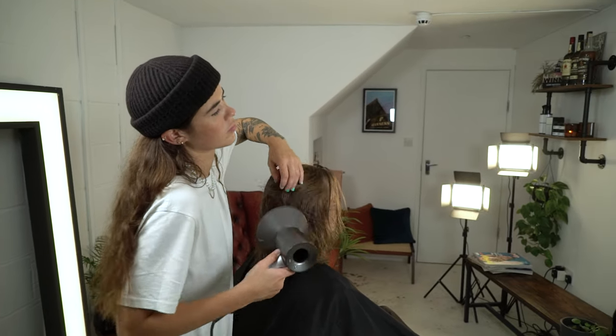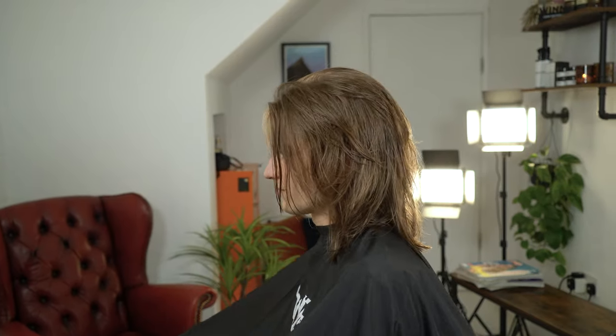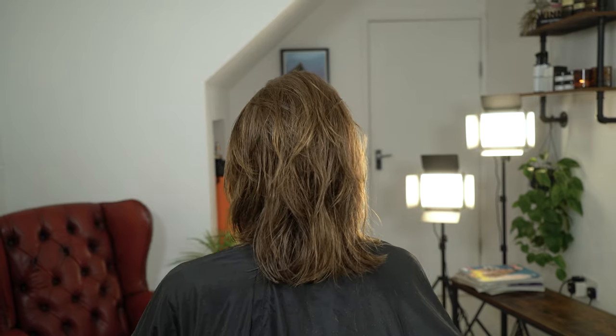I hope you enjoyed this long hair textured haircut. This haircut is perfect for any client who wants to grow their hair out but doesn't want to look too groomed.